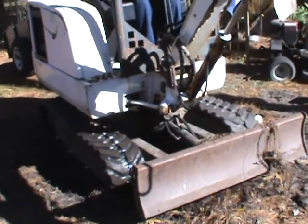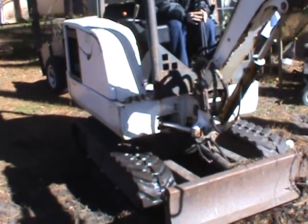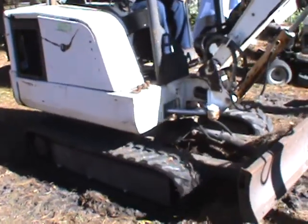Do new motor forward. Alright, do old motor forward. Alright, stop.